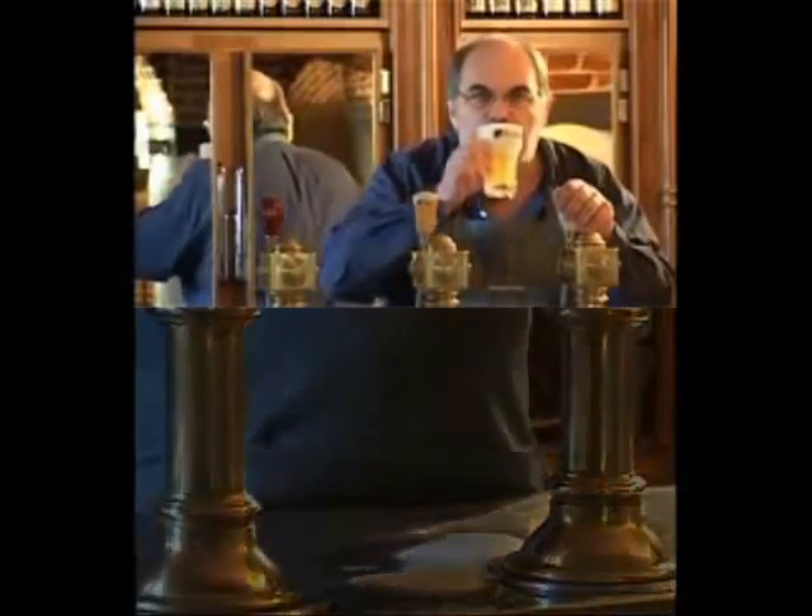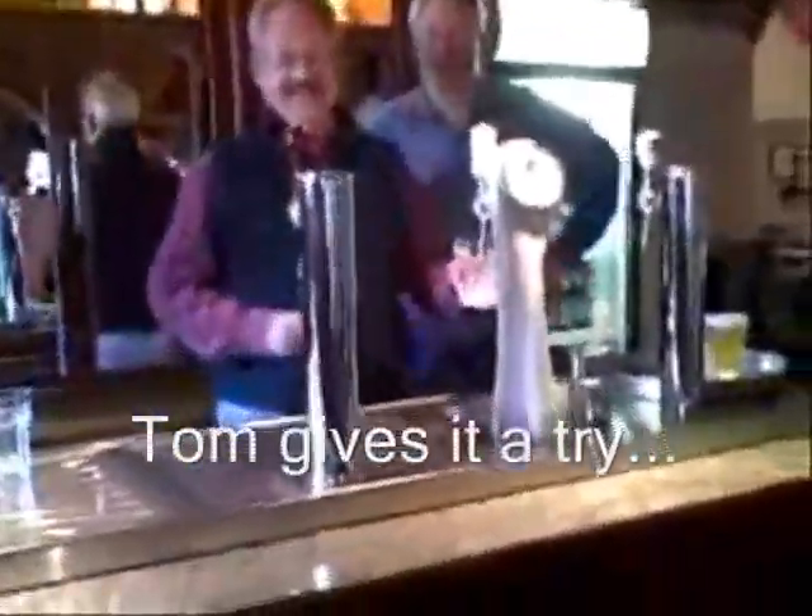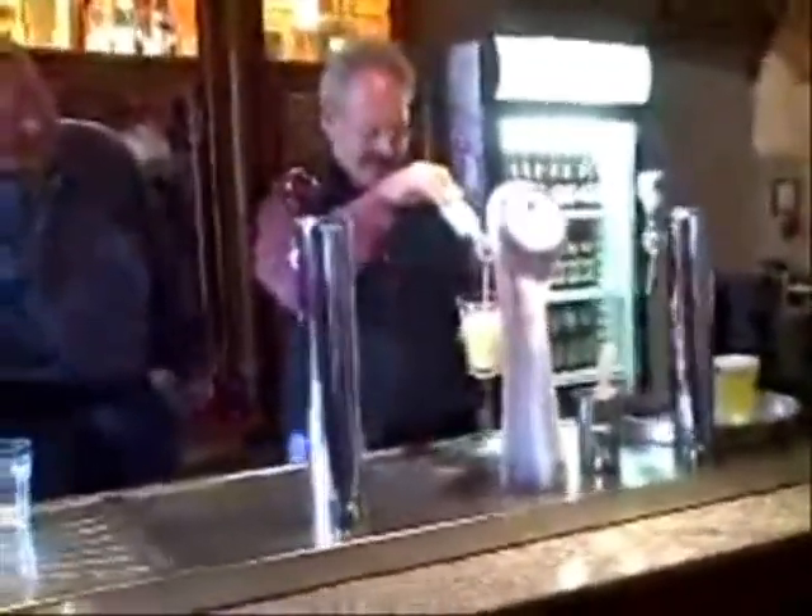Cheers! Left handed. Left handed? That's a good one. Cheers!